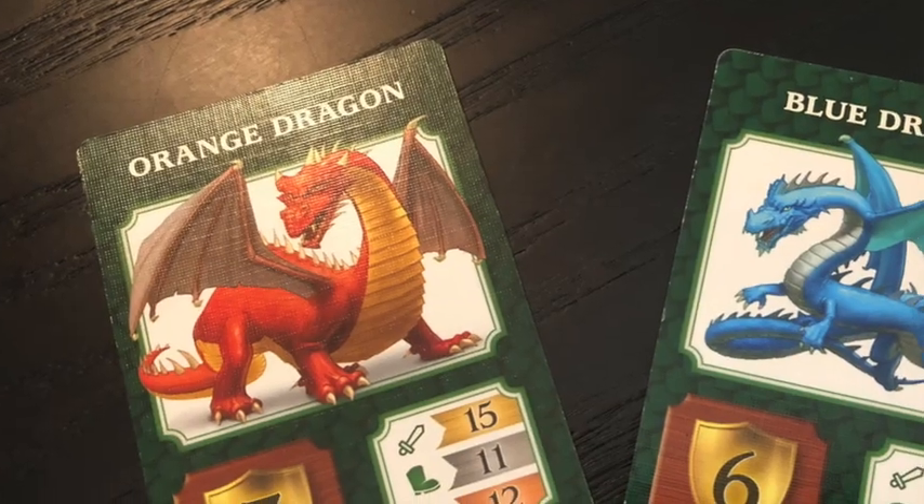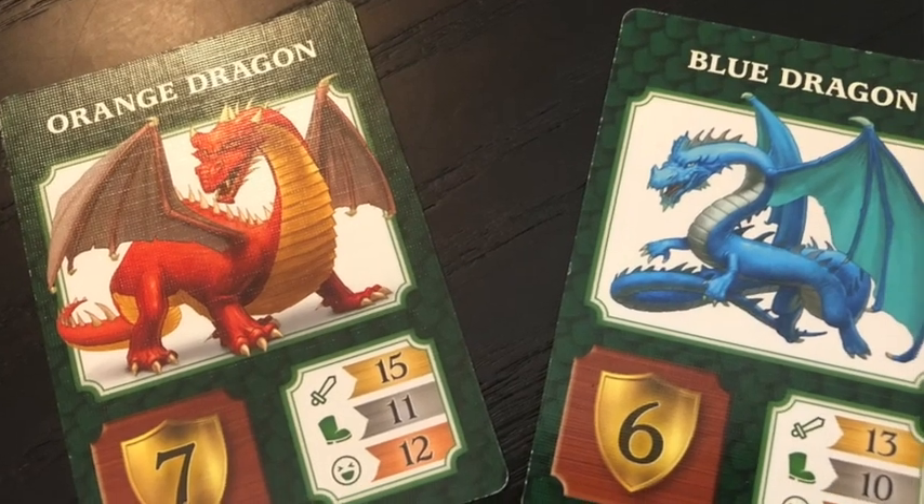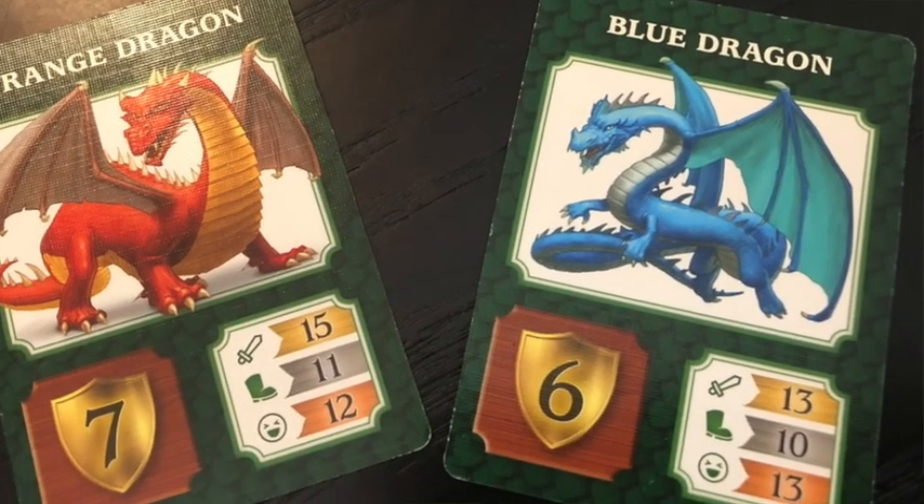The game continues until both dragons are captured, and then you add up your points and see who has the higher amount. With my daughter, she really doesn't like to play competitive games against me, so we switch it to a cooperative game. I am all for house rules — whatever makes the game the most fun for your family to play, you're going to play it and you're going to be learning skills.